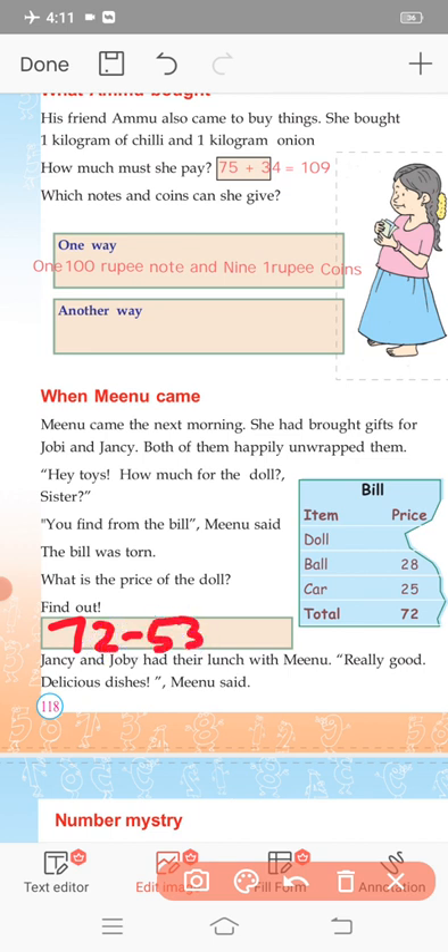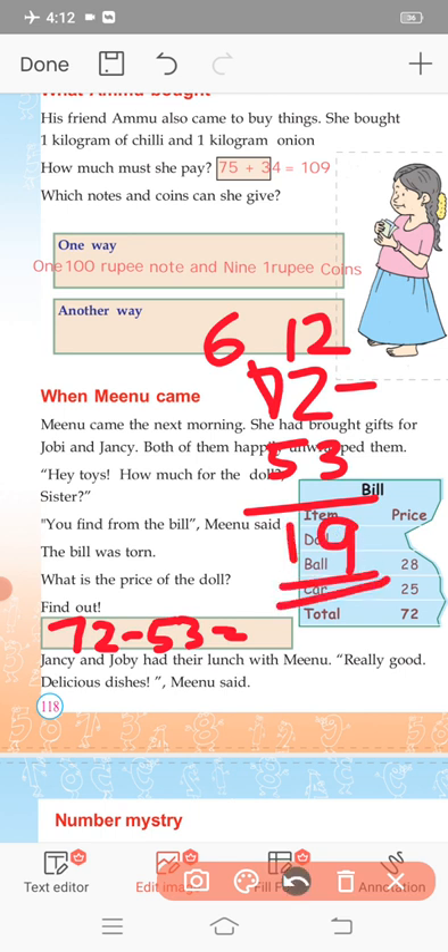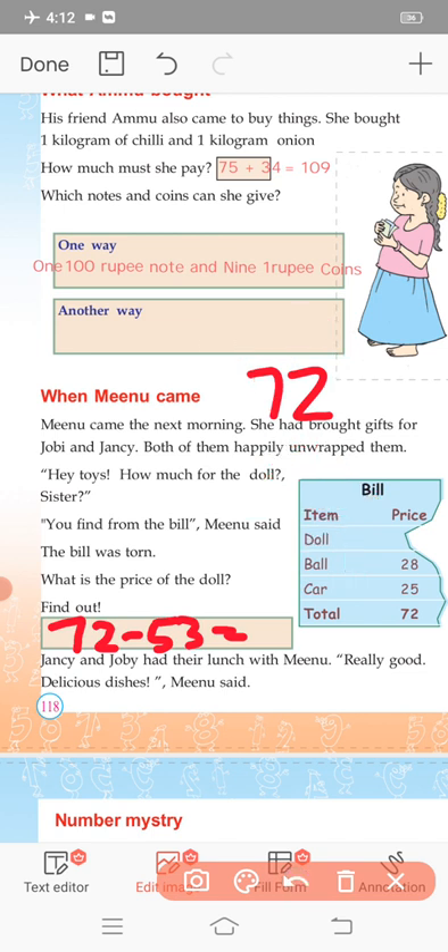The total price was 72 rupees and the toys cost 53 rupees. So 72 minus 53 gives the change. Working it out: 2 minus 3 — borrow to get 12 minus 3 is 9; 6 minus 5 is 1. So the answer is 19. The change is 19 rupees.